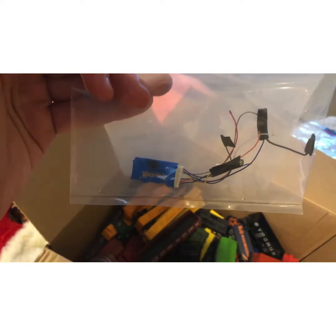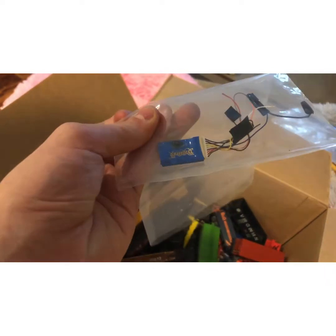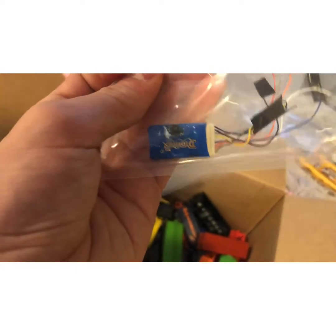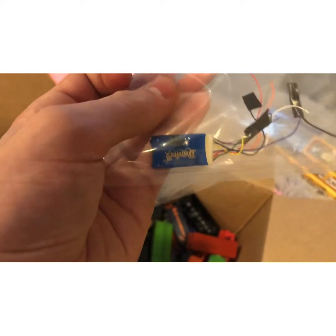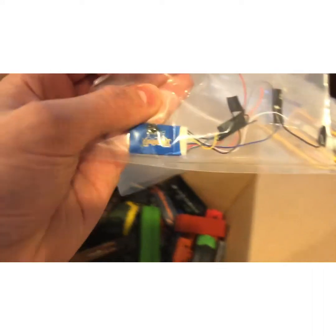Next we have DCC decoders — I got two of these DataTracks ones. This one burnt out for some unknown reason; it did not short out, just burnt out. I'm thinking it was a factory defect that caused it.